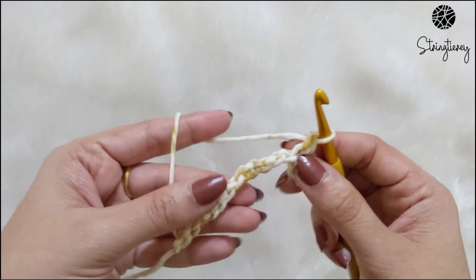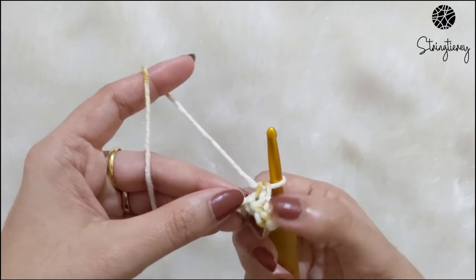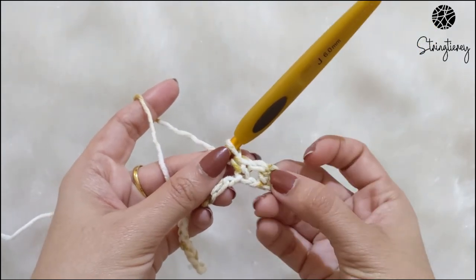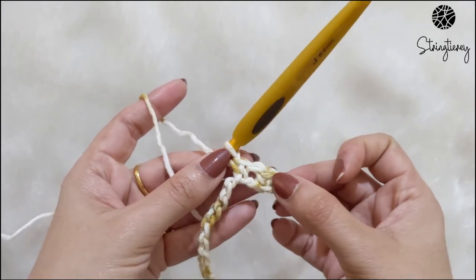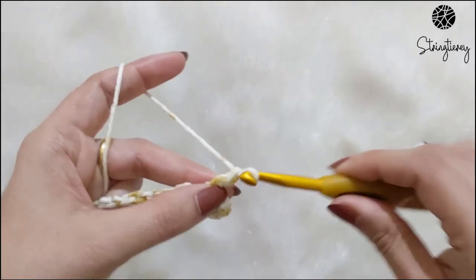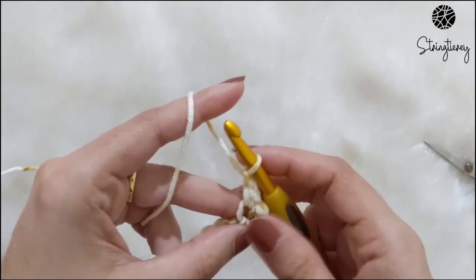I have turned my work and I'm working in the back bumps of the chain. You could also work into the chains if required, but working in the back bumps gives you a cleaner edge at the bottom. The repeat is: single crochet, chain one, skip one stitch, and single crochet in the next. So: single crochet, chain one, skip one, single crochet. That's the repeat for row one, and you keep continuing that till you reach the end.